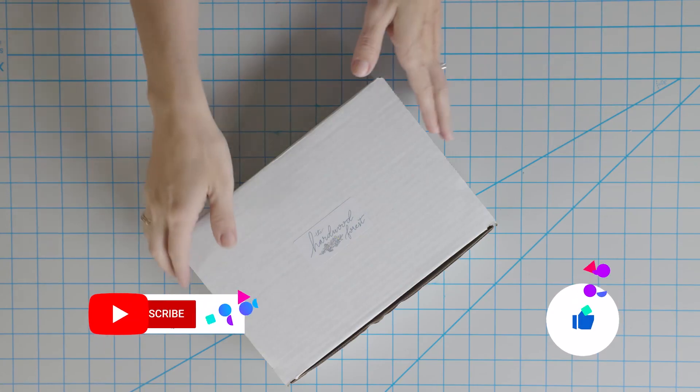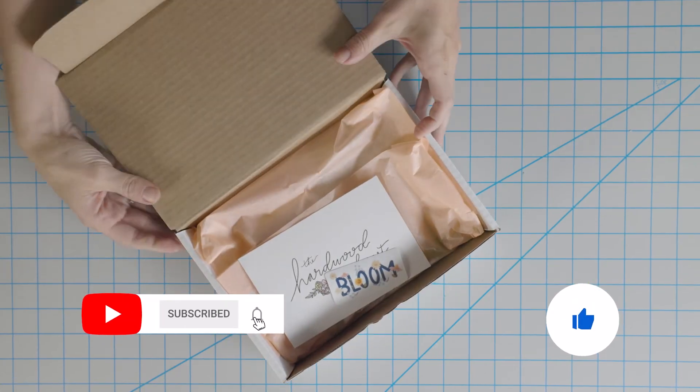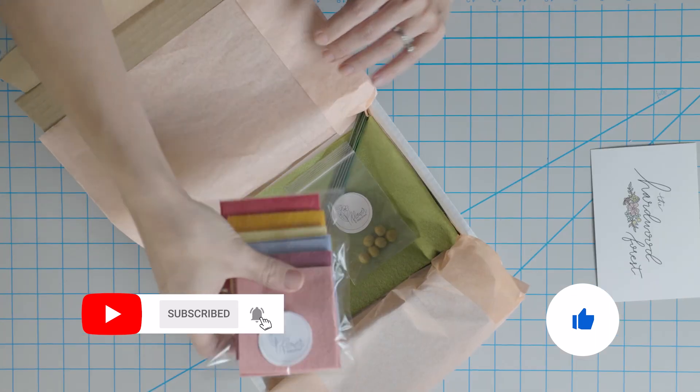The instant you do one of these, you will be going nuts making as many flowers as you possibly can. Don't forget to like and subscribe and hit that notification bell so you don't miss any future videos.